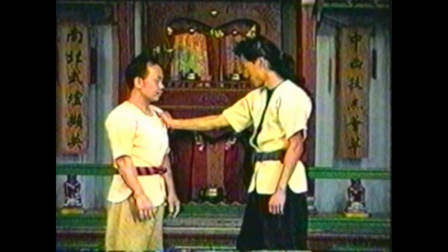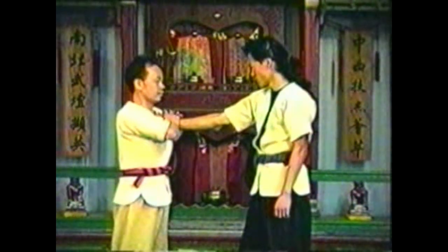To counter your opponent grabbing your collar, grab his hand with both hands, lean forward, and sink, pressing the back of his hand towards his forearm to hyperextend his wrist. Twist to take him down.